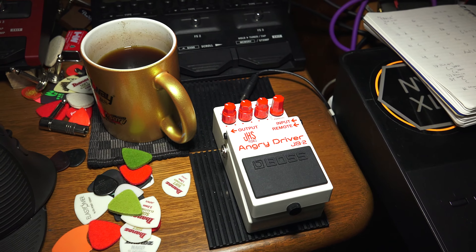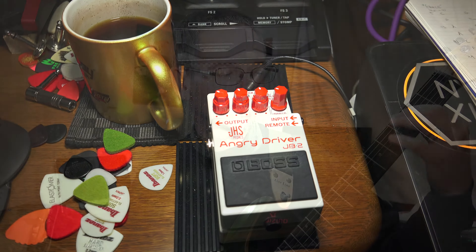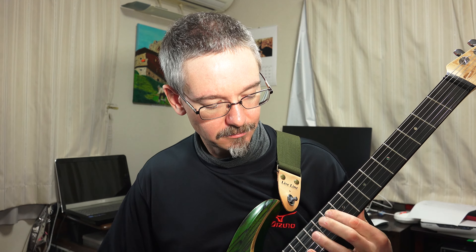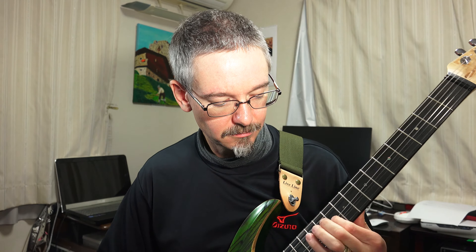This looks like a pretty progressive guitar and it has features that are pretty progressive. So we should run it through something a little bit more driven too. The neck pickup really sings as well.